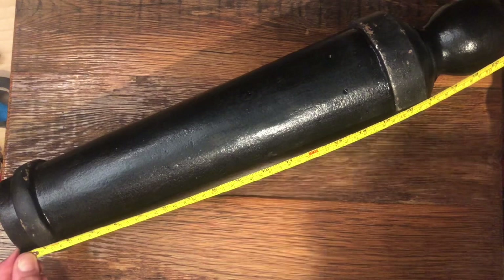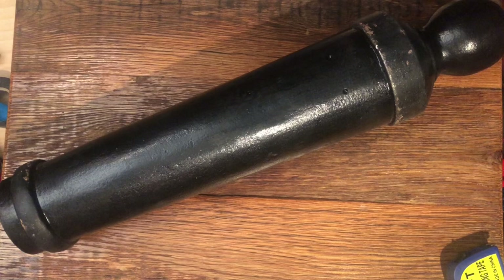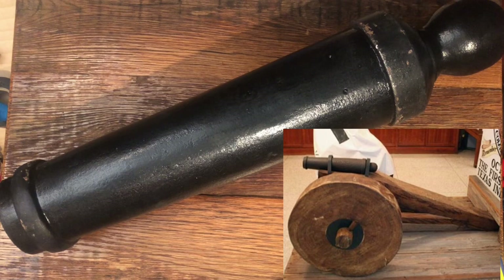If you visit the museum in Texas you can see them. The overall length on this is 21 and a half inches and it has a one inch bore. I look forward to shooting this; it's going to take me a little while to build the carriage.